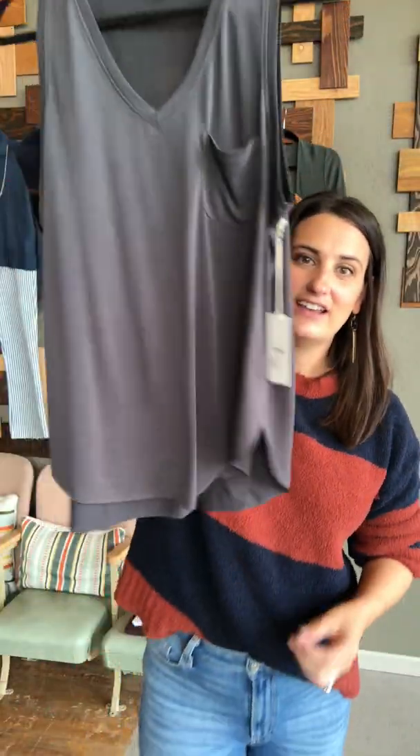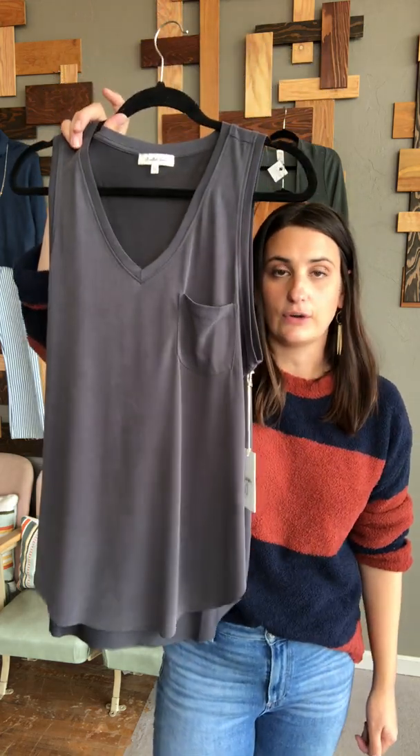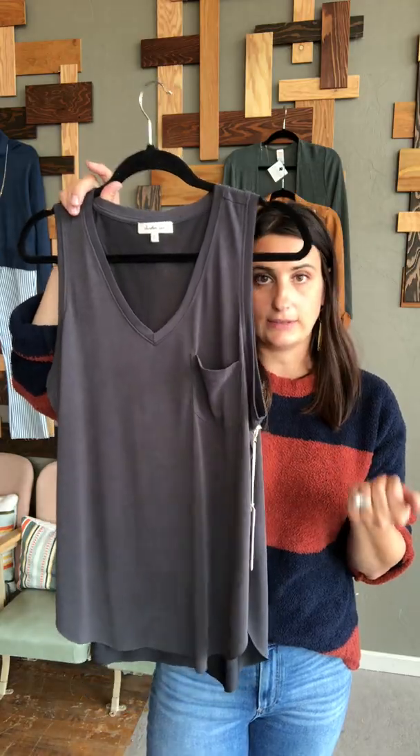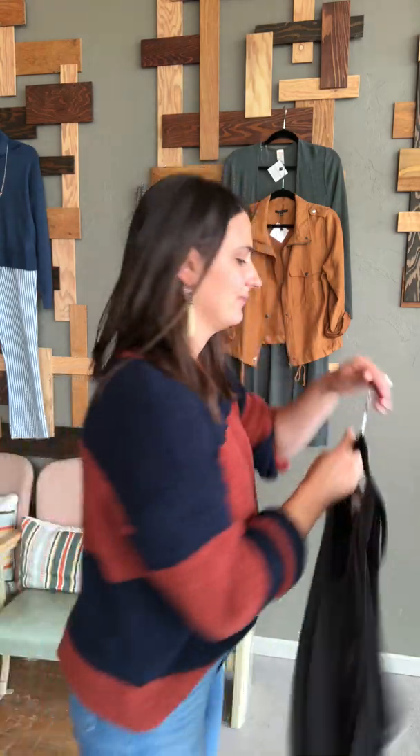It's so soft and it has this rounded hem which is actually very flattering if you're going to wear it with leggings. I personally would front tuck this when I wear it with denim. So let me show you how to front tuck. You pull this out, twist — you can make a little twist, a little knot — and then you're going to tuck that into your pant line and then kind of blouse it.